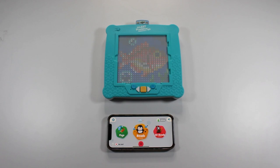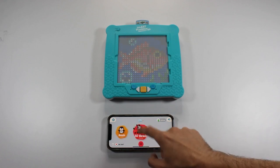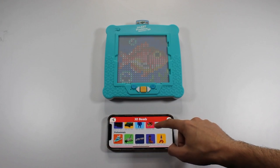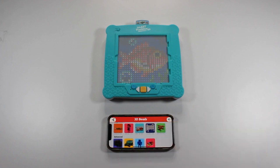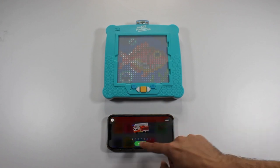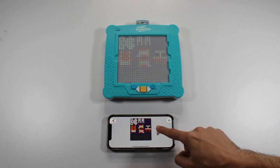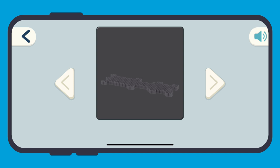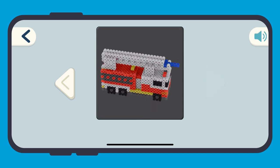Let's go back to the home screen and check out the 3D Beads category. You can see the same three levels of difficulty, but note that the 3D Beads category in general is more advanced than the Regular Beads category. For each 3D Beads activity, the app will also show step-by-step assembly instructions that guide you on how to assemble the iron bead parts in order to create your 3D project.